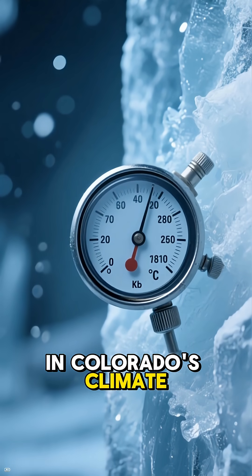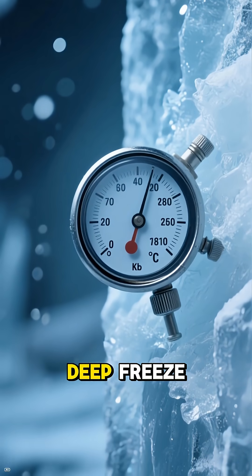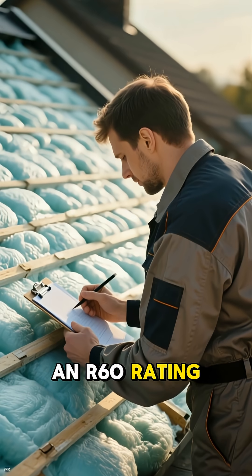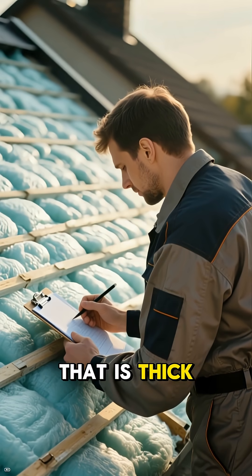In Colorado's Climate Zone 6, you are fighting deep freeze. Most building inspectors here will demand an R60 rating for your roof — that is thick insulation.